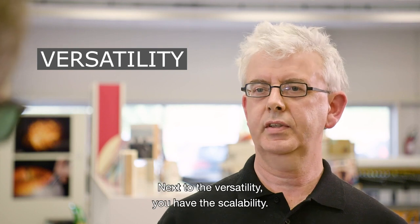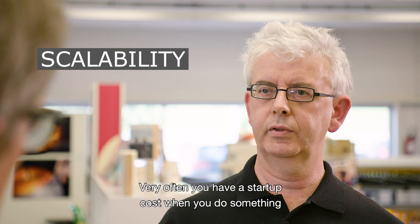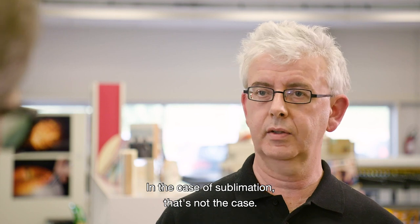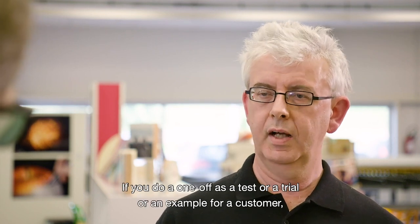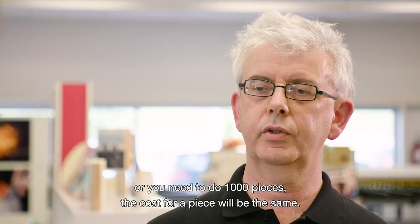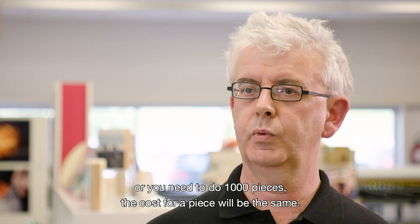Next to versatility, you have scalability. Very often there is a startup cost when you produce something, and it depends a lot on whether you do one piece or a lot. In the case of sublimation, that's not the case. Whether you do a one-off as a test or you need to do 1,000 pieces, the cost per piece will be the same.